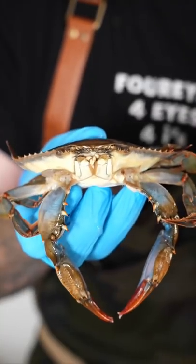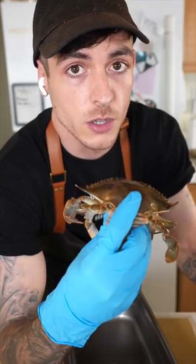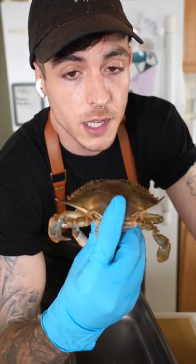This is a soft-shell crab. These are crabs that have been removed from the water right after they shed their hard shell, so it's very soft and the entire thing is edible. You can buy them cleaned and trimmed up already, but if I did that you guys wouldn't learn anything.